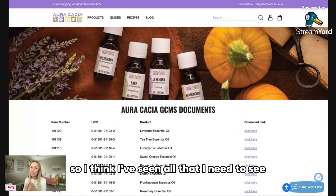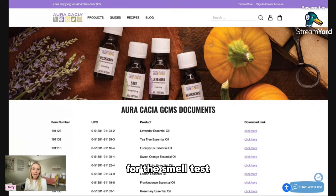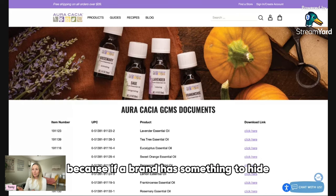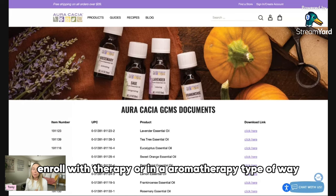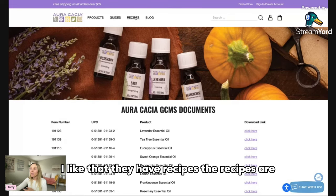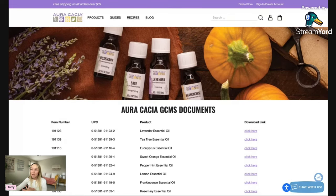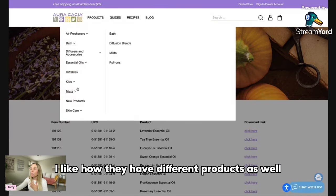I think I've seen all that I need to see. I'm going to place an order with them, do the smell test, and test it in a couple of different ways — use it and see if it works. As far as their website goes, I really like the education and information they're giving. If a brand has something to hide, they're not going to provide information in an aromatherapy-informed way. I really appreciate that, and I like that they have recipes.